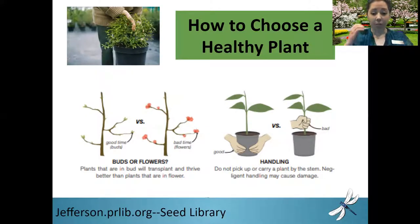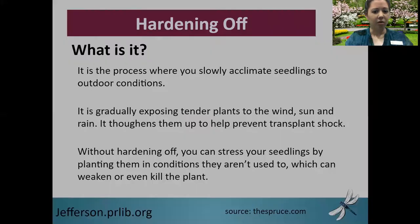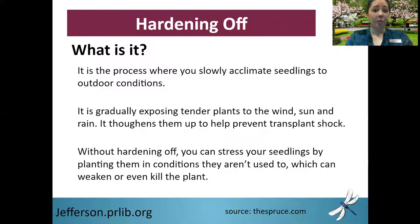Once you have your plant — whether store-bought or grown from seed — you're going to need to harden it off. Some store-bought plants may have already gone through the process depending on store conditions. But if you've grown anything from seed and started it indoors, you are going to need to harden off your plants. So what is hardening off?